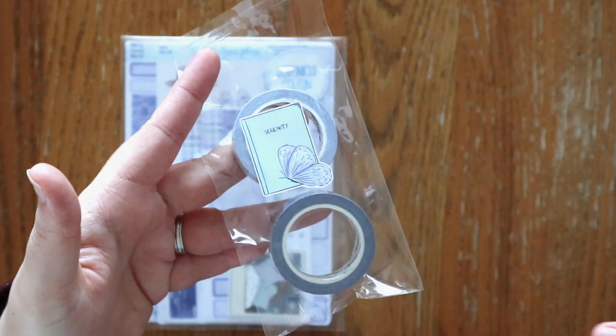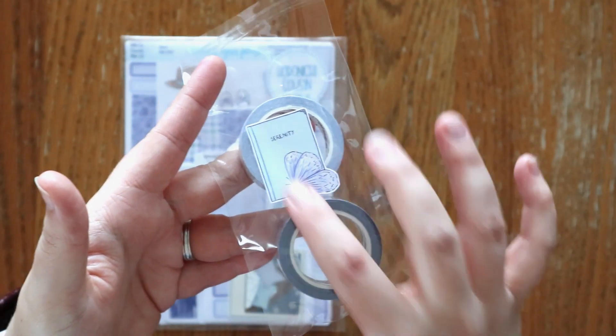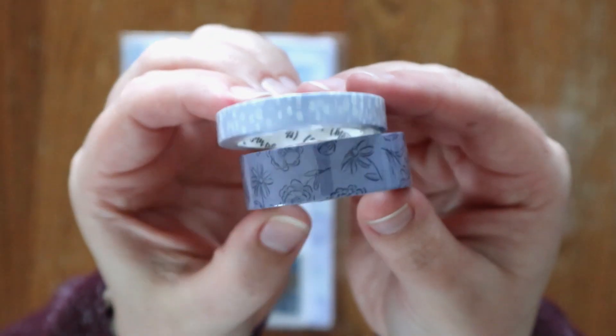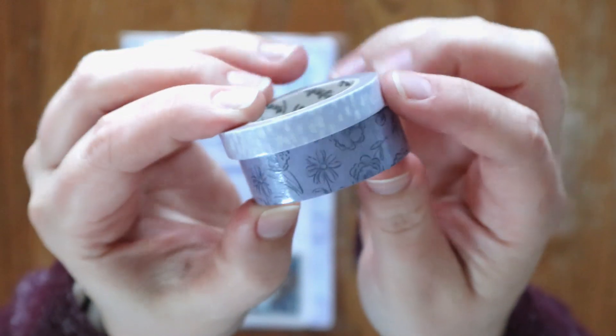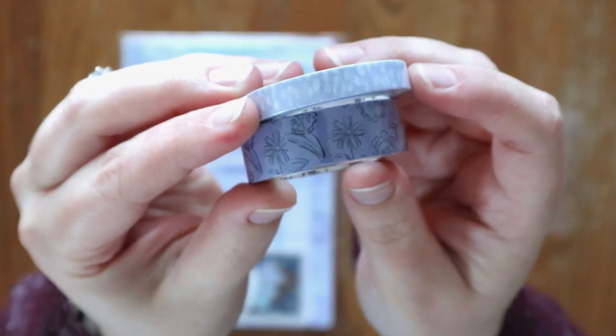The sticker on the bag says 'Serenity' with a little book and a pretty butterfly. And here's the washi tape — two pretty purples, some flowers, and then it's kind of like that bokeh effect.